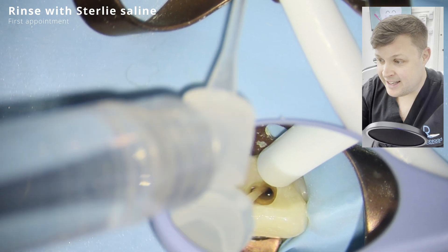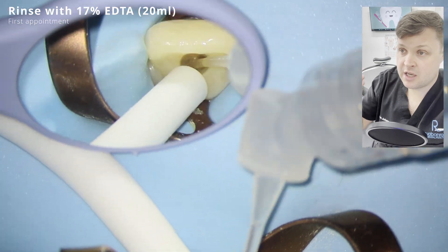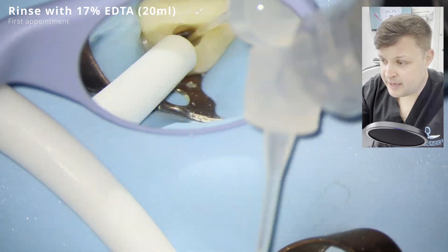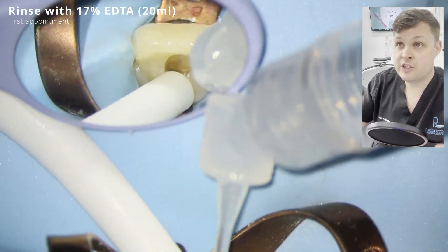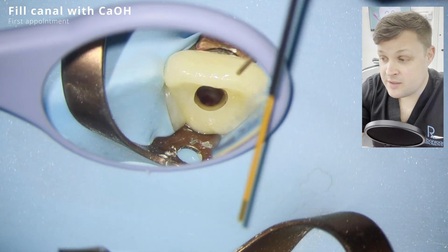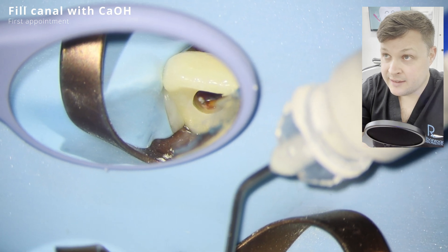Then you irrigate with 17% EDTA. If you don't know what EDTA is, it's a chelating material that removes hard tooth tissue. It's thought that by doing this you release growth factors and molecules that will encourage the stem cells to work in the regenerative procedure.